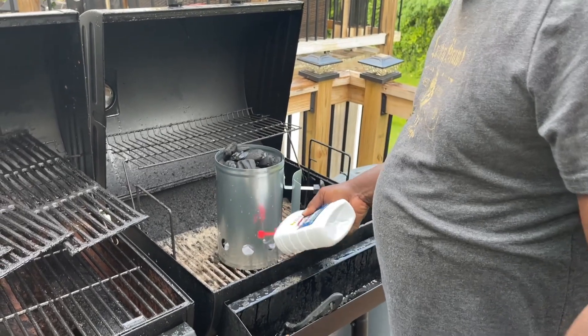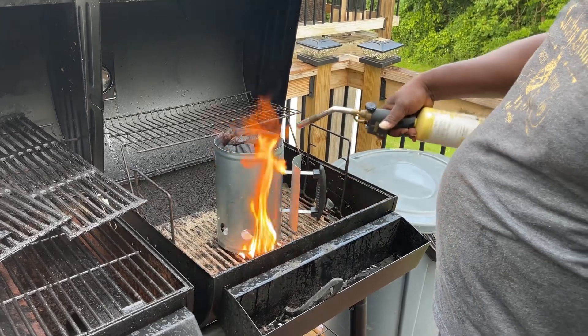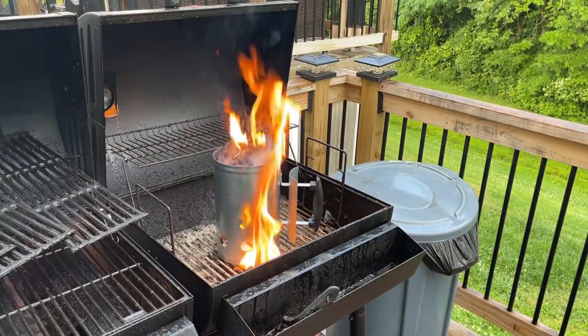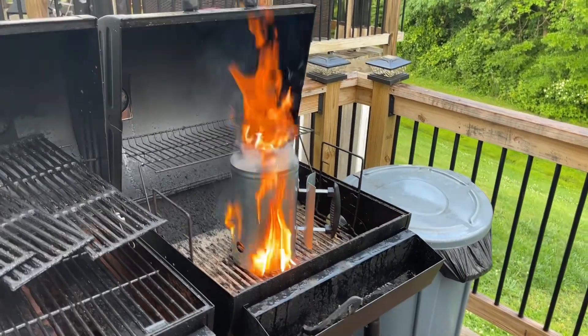Those that watch my channel know that I'm a little extra, so I probably didn't need any lighter fluid at the bottom there, and definitely don't need a torch to actually light a grill — but hey, the fire is going. We'll see.